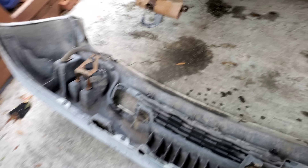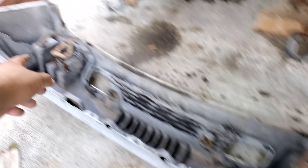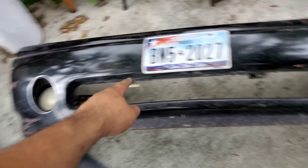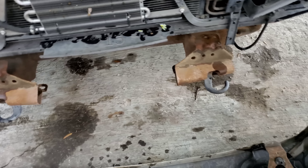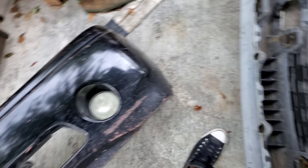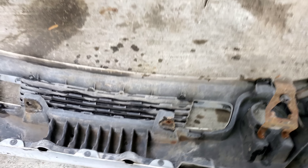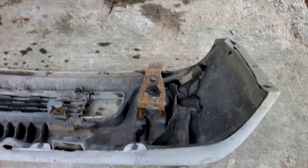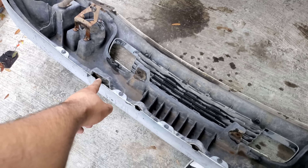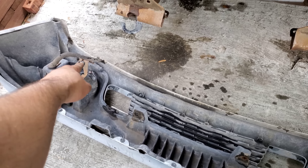The only reason this one would sag on one side is because the support was broken. This one only has one support so we're gonna steal that to put on the other one and we can probably adjust it to sit very firm and tucked. This one doesn't have a little mini grill so we're taking this one. You need to take off the two clips there, the two there, and the little bracket things, and you've got the bumper off.